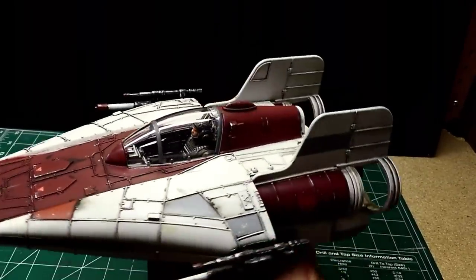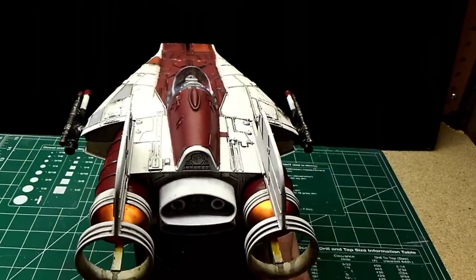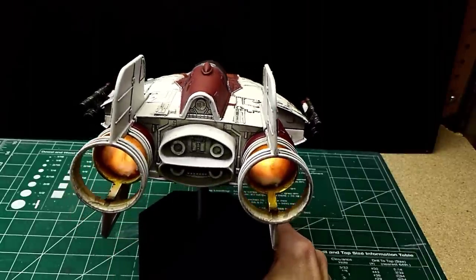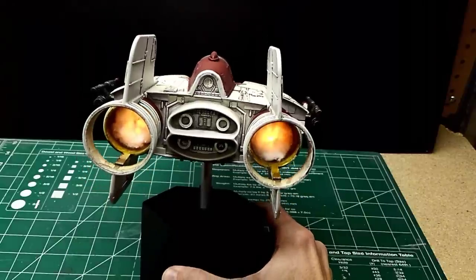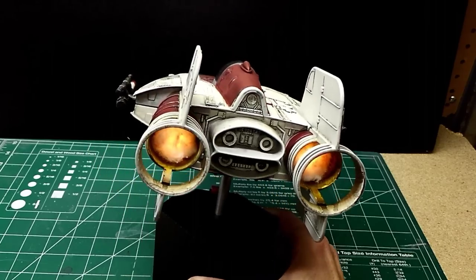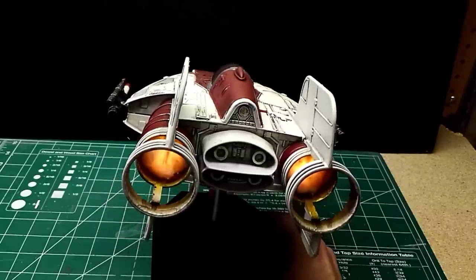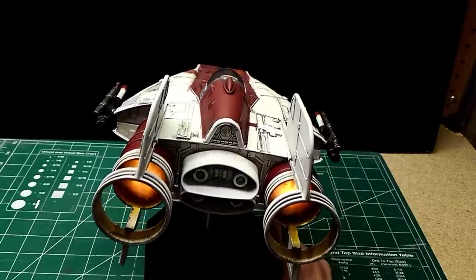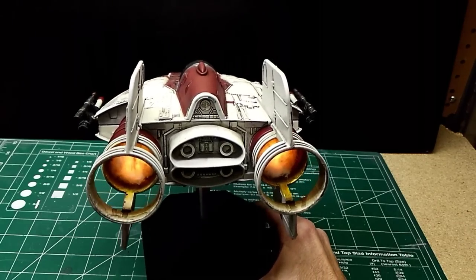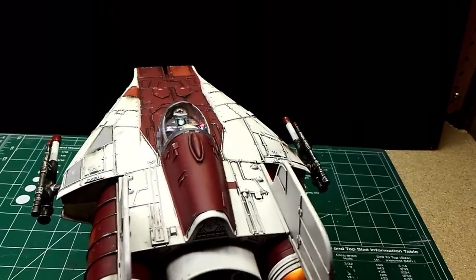Now let's talk about the lighting on the cockpit — let's go ahead and turn these lights on. First I'll show you the back here. You can see the 10mm lights are lit but they're diffused. Right now I just have some cotton balls kind of meshed up in there to diffuse the light, otherwise you just see the bulb and it looks kind of funny. Maybe in the future I'll work on something that diffuses it better. Actually, it kind of has a cool effect like the engines have thrust coming out of them.